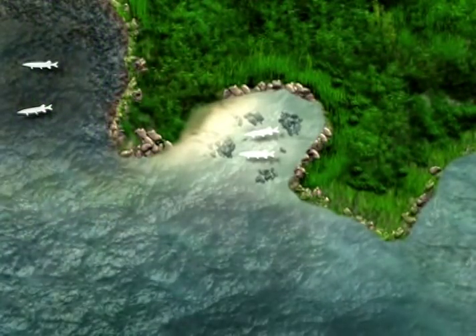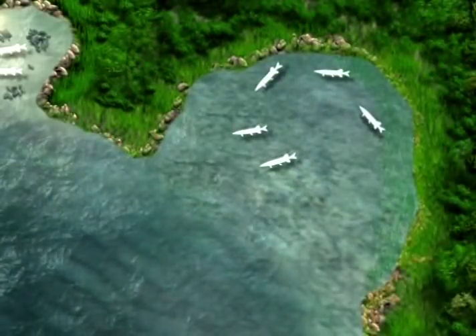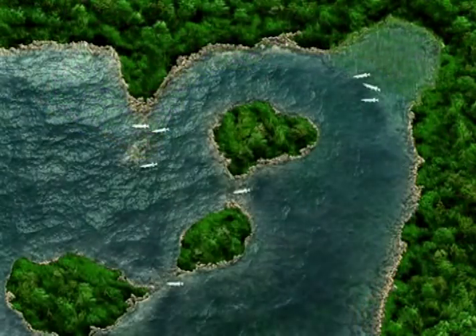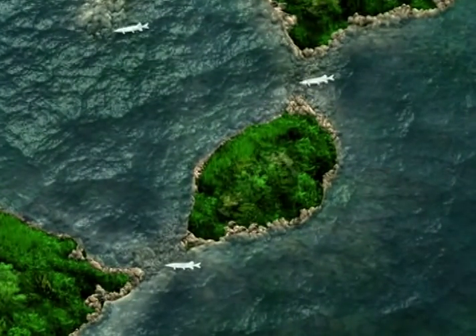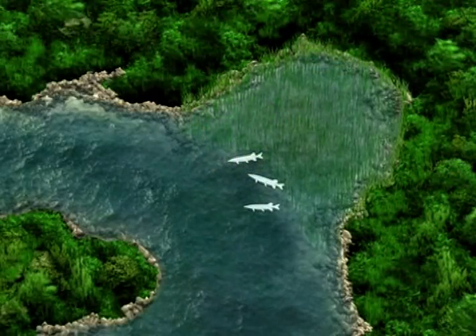Bays with prevailing winds blowing into them for any length of time are also productive — the warmer surface water stacks up in these bays, attracting pike. Later in the year, when main lake temperatures are warmer, pike will be located in more traditional spots like saddles between islands, around humps or points, and ambush points around vegetation.